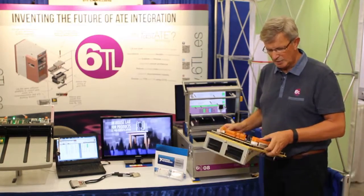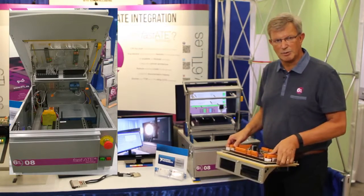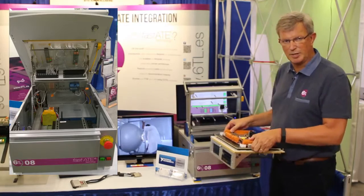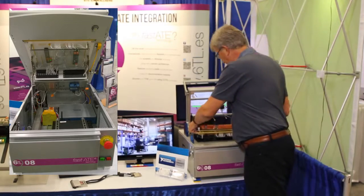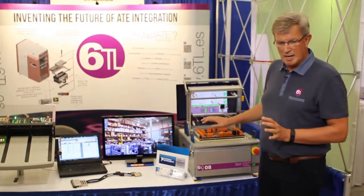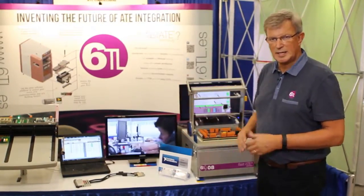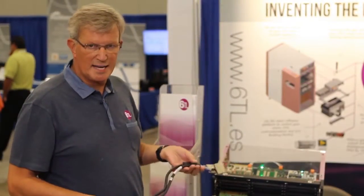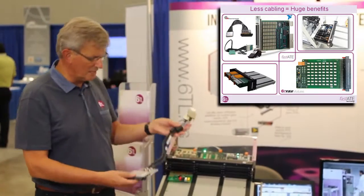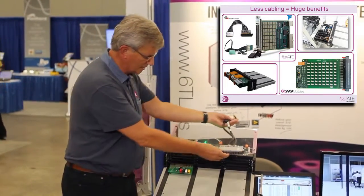Because we think it is very important that a test system has a very reliable interface. The interface is key to our concept, our mass interconnect concept. In here you see the virtual bench that is part of the actual measurement electronics that we are using for this test system. The disadvantage of adding a mass interconnect to a test system is the fact that you need cables between the measurement instrumentation and the actual mass interconnect.